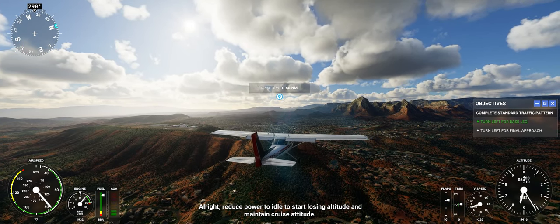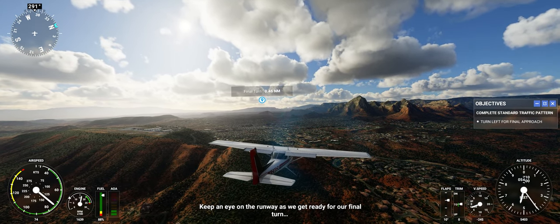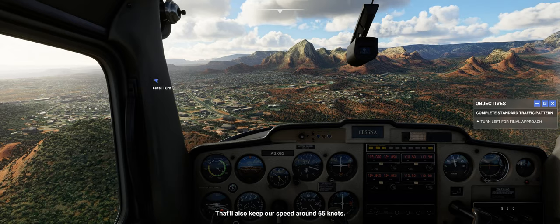Reduce power to idle to start losing altitude and maintain the correct attitude. Keep an eye on the runway as we get ready for our final turn. That'll also keep our speed around 65 knots.